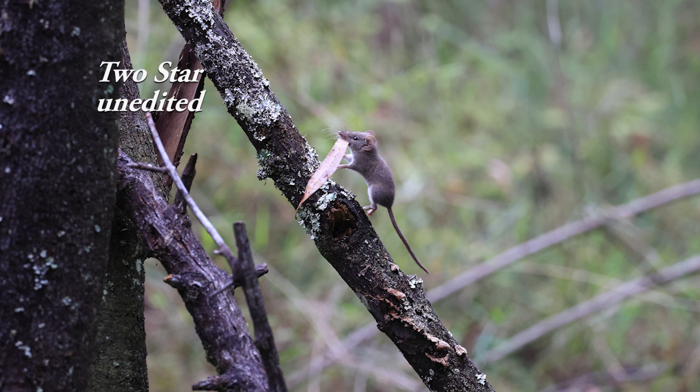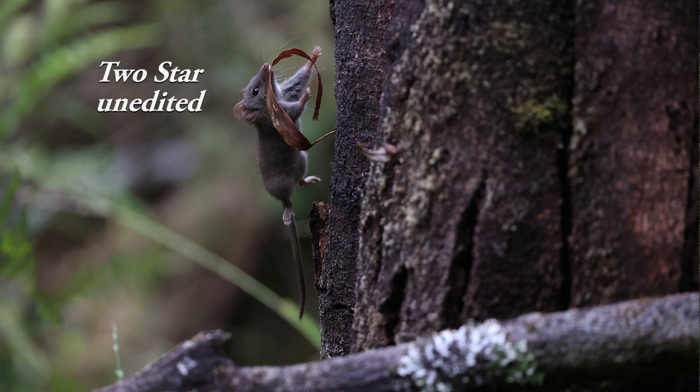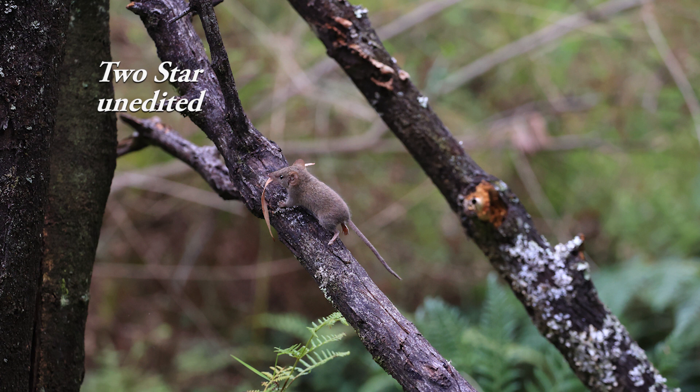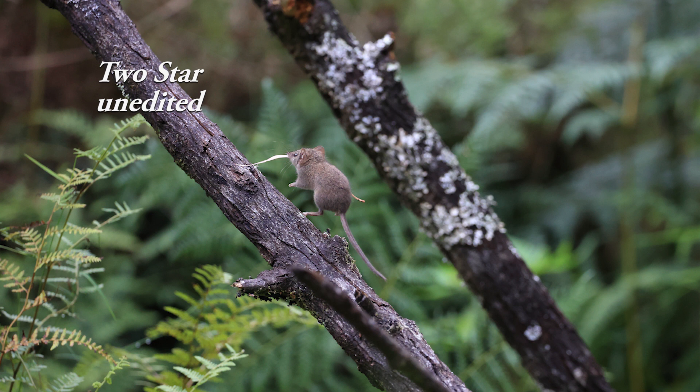Whether that's a distracting background, not enough detail on the fur, or something like that — but otherwise a good pose and reasonably sharp. Three-star means everything has worked beautifully — a very high standard image. I didn't get any three-star images out of that lot.